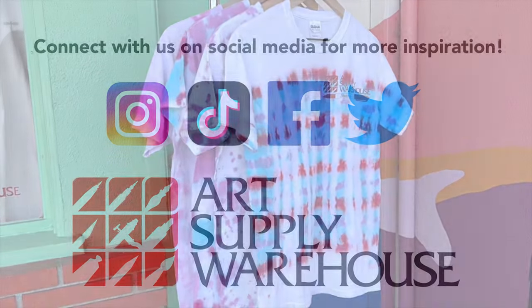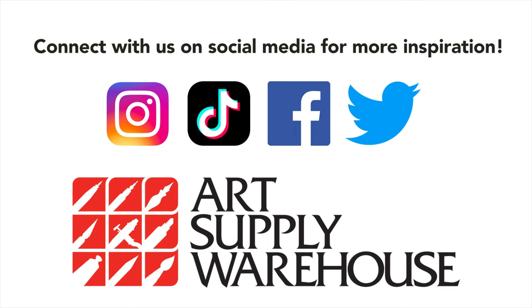Thanks for watching. Hope this was informative and encourages you to be creative. We'd love to see your creations — you can tag us on social media or shoot us an email showing us what you've made.